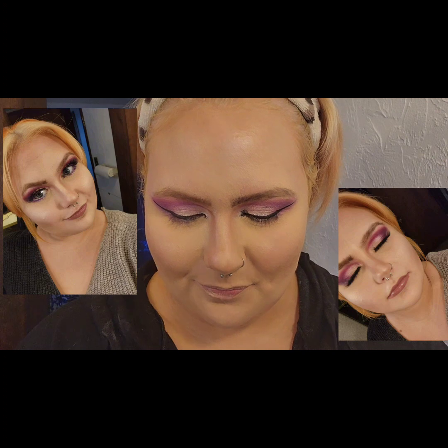I'll probably insert the picture right here. I've had questions like, who did your lashes and all this other stuff? Me. I did them.